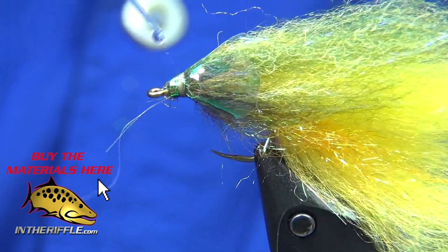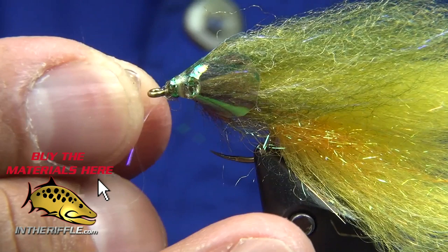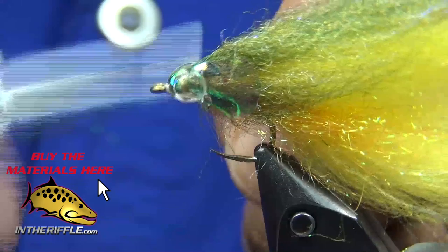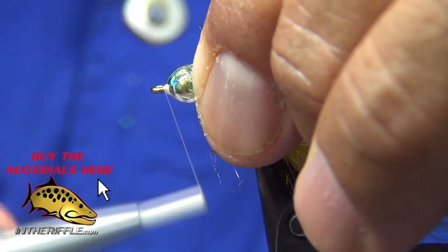Now I'm smearing a little bit of superglue because I'm going to attach my fish mask — a fish mask in small. See that little empty space I left? I'm wrapping some thread there to make sure the head doesn't go anywhere — just wrapping that thread so it blocks it from coming off.